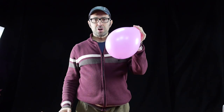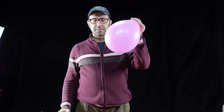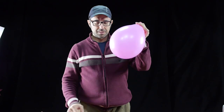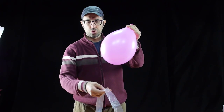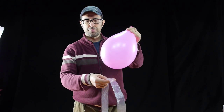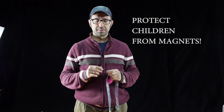It can also happen that one of the magnets is in the stomach and the other in the intestine, so there's also a big risk. It's very dangerous to eat one magnet, but it's of fatal consequences to eat two or more magnets.